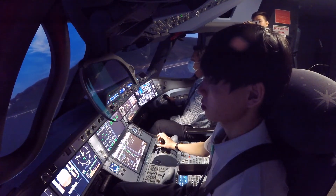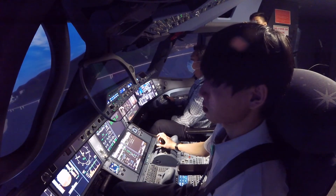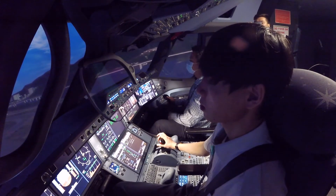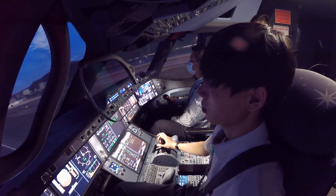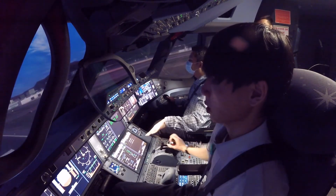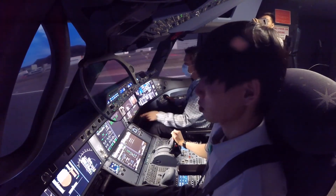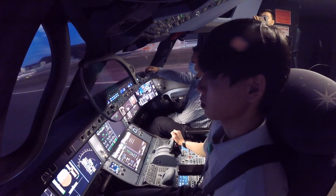Alright. 300. 200. 100. 90. 80. 70. 50. 40. 30. 20. Retard. Pitch. Retard. 5. Pitch. 10. Pitch, pitch. Hay. Spoilers. Reverse again. Pitch. 17.